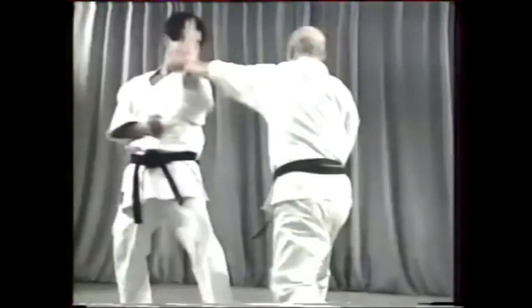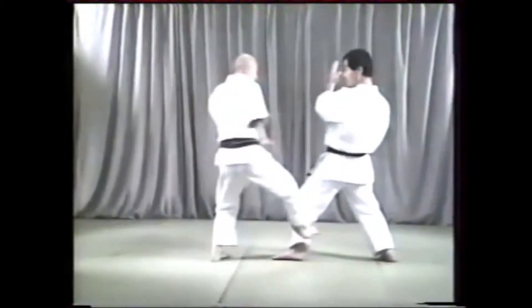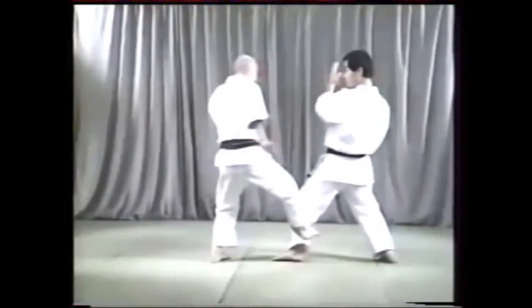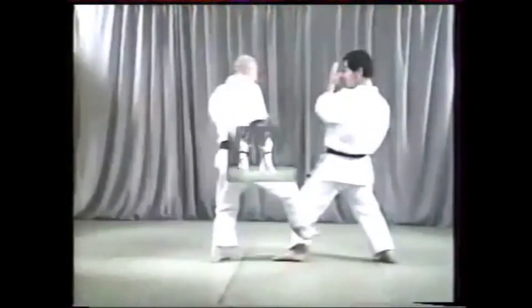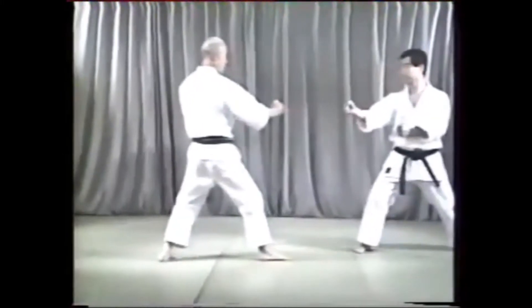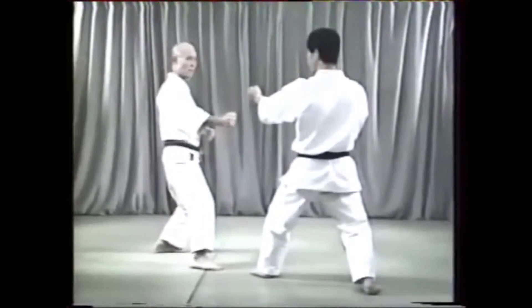A point to study carefully in number 2 is the transfer of your weight quickly from the front to the back foot. This movement should be done flowingly so as not to give your opponent an opportunity to counter attack.